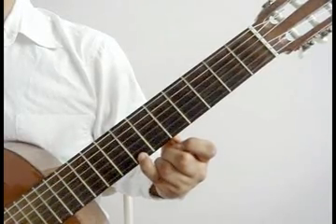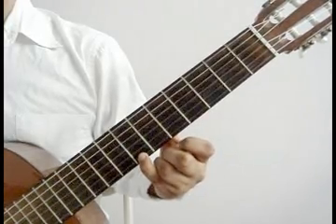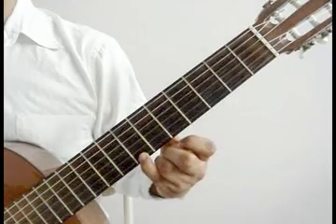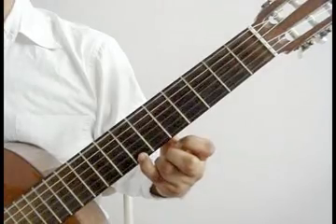That measure again. 1st string 7th fret with the pinky, together with the 6th string open. 2nd string open. 3rd string open.